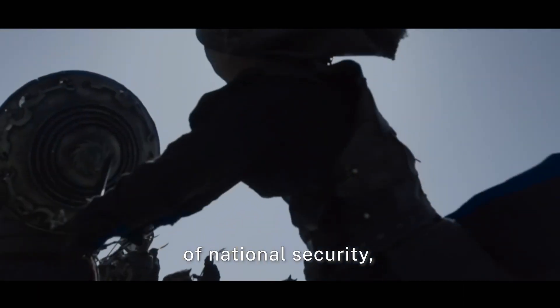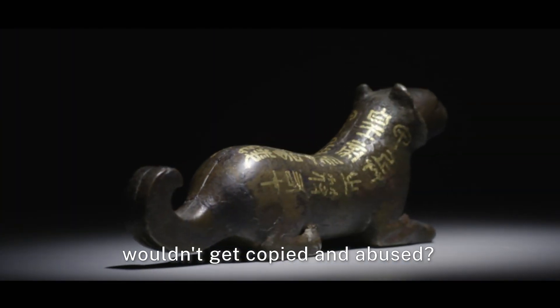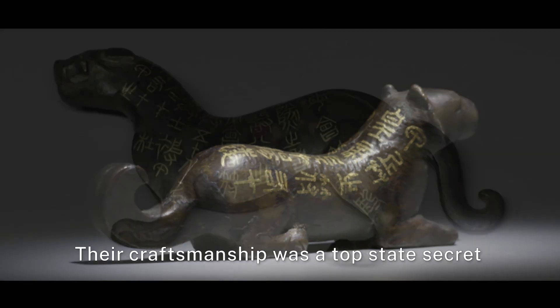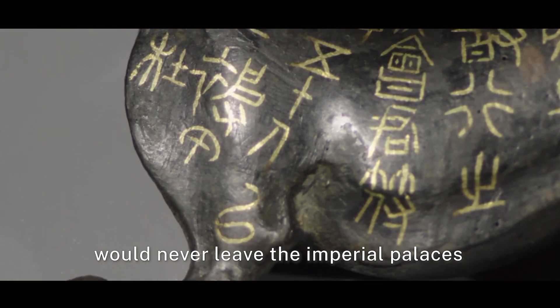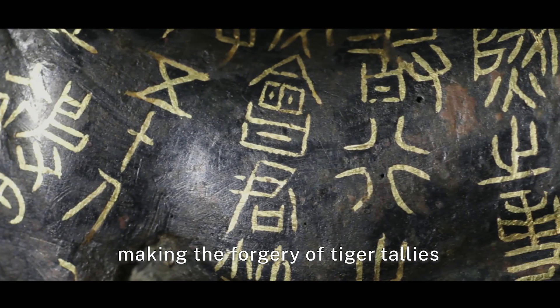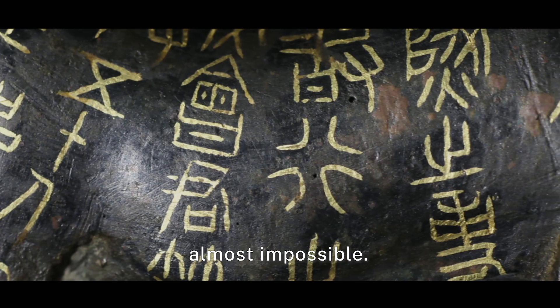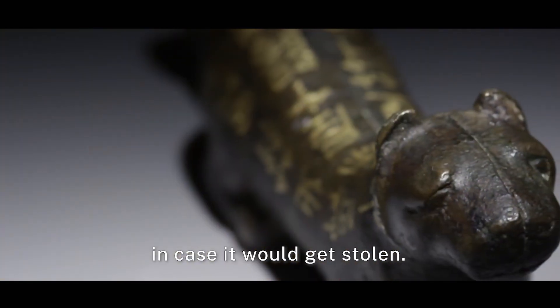Military deployment is a matter of national security. To ensure the small tiger tallies wouldn't get copied and abused, their craftsmanship was a top state secret. Most of those craftsmen making the tallies would never leave the imperial palaces for the rest of their lives, making the forgery of tiger tallies almost impossible. After a tiger tally was made, its mold would be destroyed immediately in case it would get stolen.